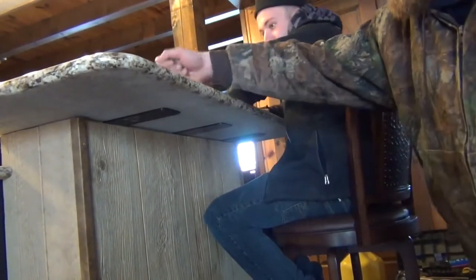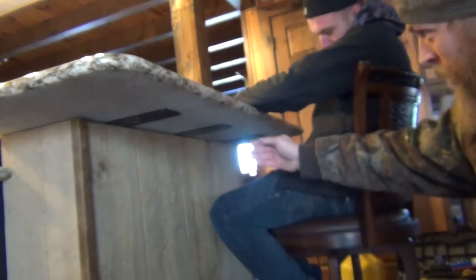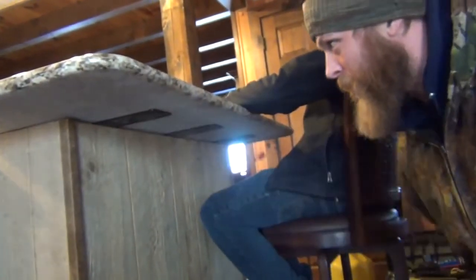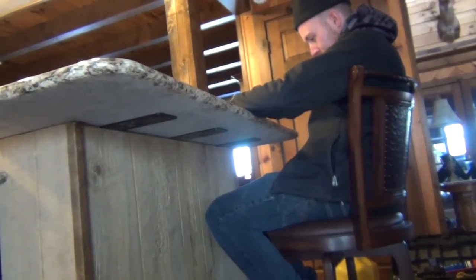It's nice and sturdy with the brackets on. He has plenty of room for his knees — otherwise there would be corbels there where he would be hitting his knees on. These are nice and hidden underneath the counter, and they still give you the same support as a corbel.